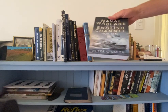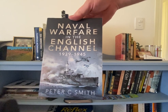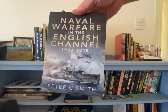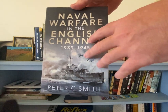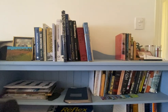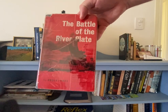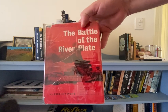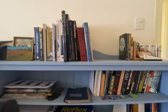Naval Warfare in the English Channel — some of these books are good for scenario building if you're going to play a war game with naval ships. I find these books really help with historical ideas in war gaming. Battle of the River Plate is just a book with no pictures, but still great for that scenario-building stuff if you're going to do ships and then play a war game with them.